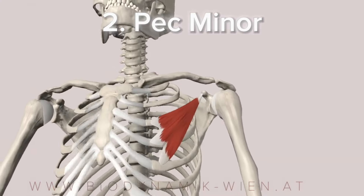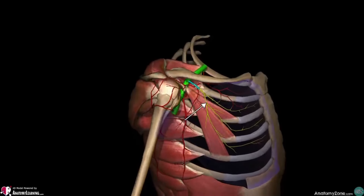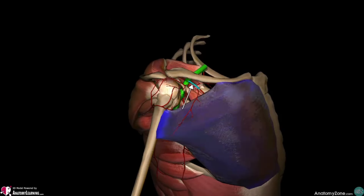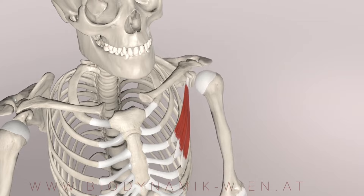The next muscle on the list is pectoralis minor. This muscle sits right beneath your visible chest muscle, the so-called pectoralis major. Working this muscle will give you a fuller appearance of your chest. To train it, you'll have to do some sort of reverse shrug.